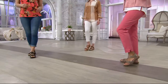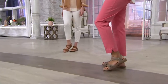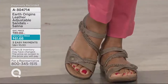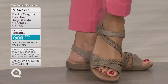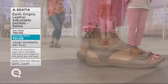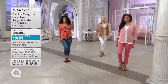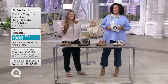We have sandals for you from Earth Origins, and that means our good friend Sally Combs is here. When you look at these sandals on the ladies, you'll notice it's a cute little strappy style — flattering on the foot. I love that it's a low profile, because who doesn't want that in a sandal? The style I love is called Selena, and the Selena sandal is brand new.